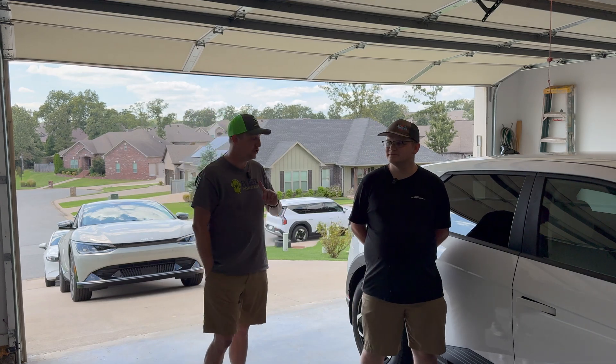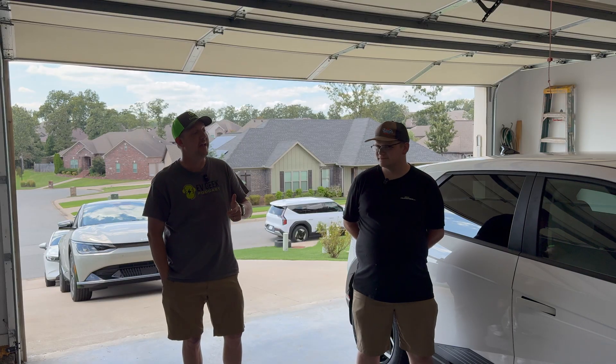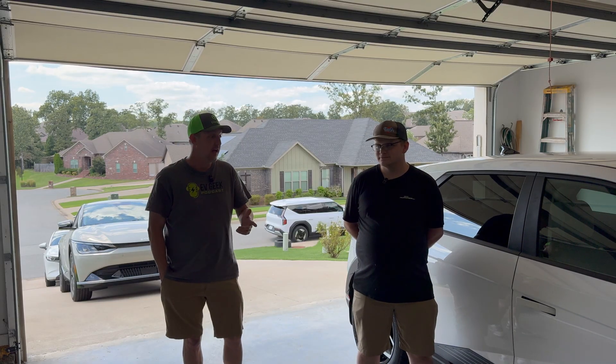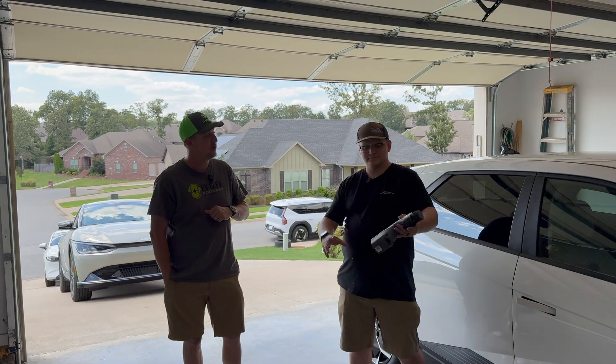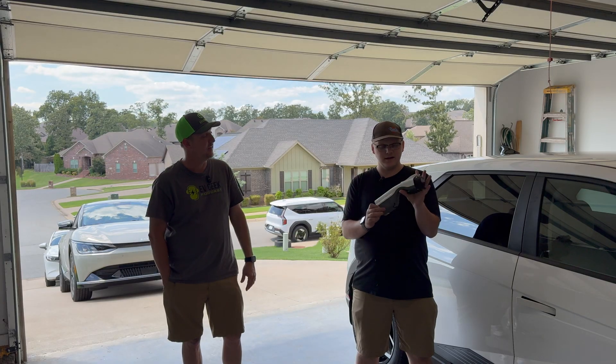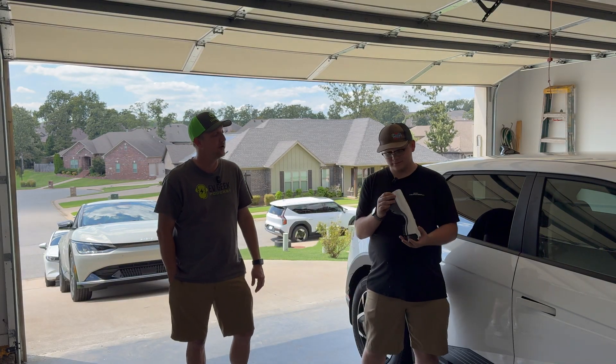Hello everyone, welcome back to EVGeek Studios. Joel and Sebastian today, and we're going to play around with a little toy that we have — I guess you'd call it a toy — which comes with Kias. So what do you have in your hand, Sebastian? This is the Hyundai-Kia Vehicle to Load Adapter.